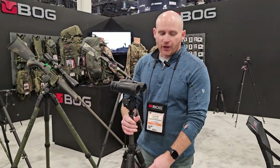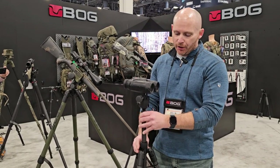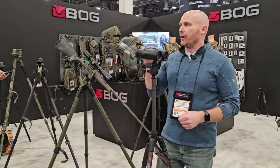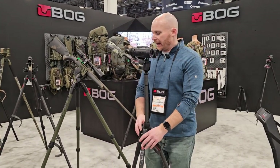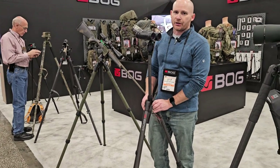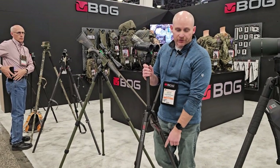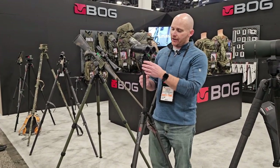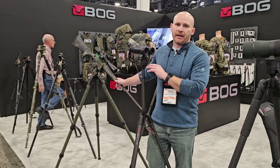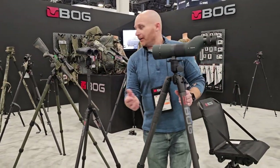The Death Grip Sherpa is our backcountry hunter tripod. It has a center post — I'd call it a short shooting or standing height. At five-foot-nine I can easily shoot standing on this. It's a slightly smaller diameter than the Infinite series legs. It has the same three-position locks as all our Death Grips. In carbon fiber, this weighs 4.1 pounds with the Death Grip head included, or 3.2 pounds without.